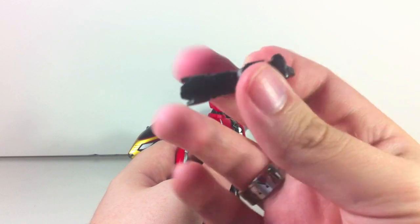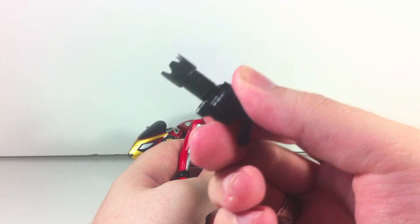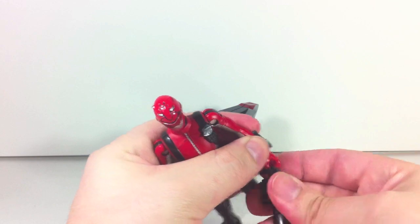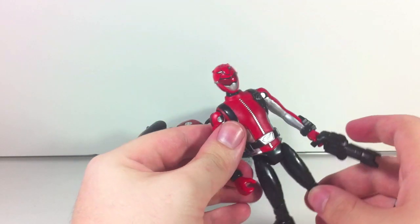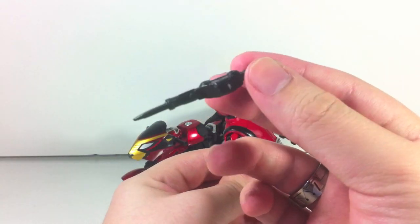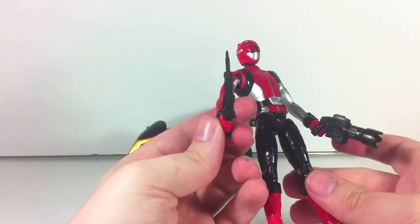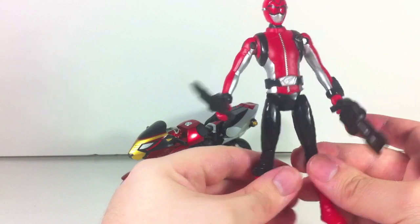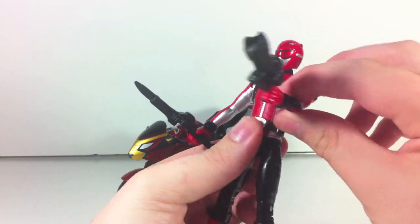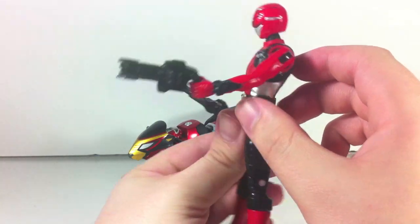He comes with the Ichigan Buster, which he can hold. There's no paint on it — it's just a black weapon, like Bandai of America during the MMPR 2010 line. He also has the Sogon Blade, which you can put in his hand. However, due to the lack of elbow articulation, it comes across really awkward — in order to hold it straight, he has to shoot like that.